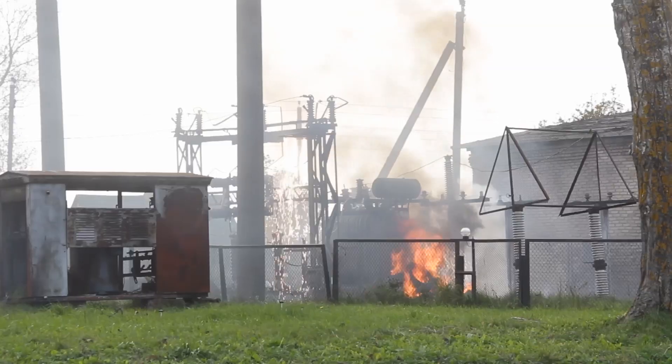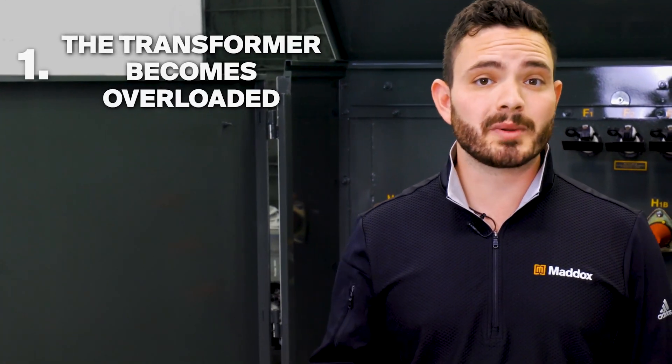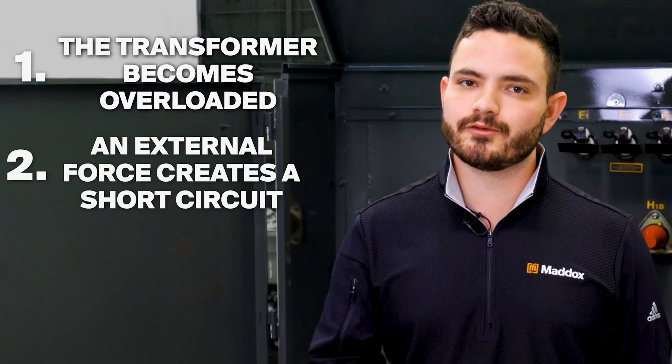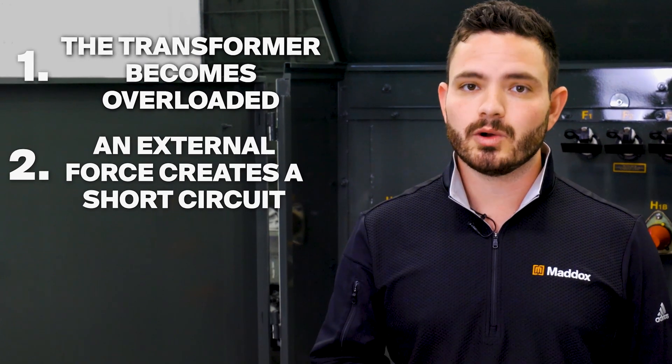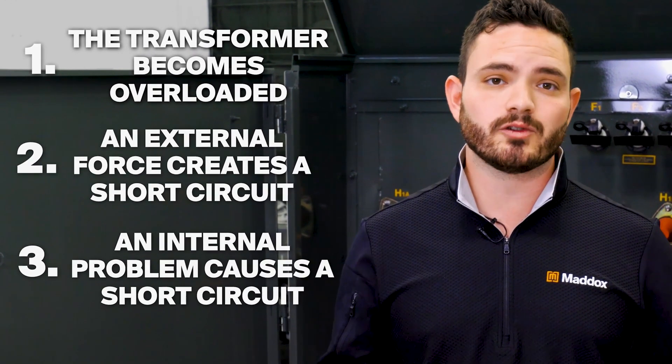Let's start with fuse basics. Fuses protect the system by breaking the circuit when exposed to dangerously high currents or temperatures. Fuses help us avoid situations like this — or this. Now fuses usually blow for one of three reasons: the transformer becomes overloaded, an external force creates a short circuit, or an internal problem causes a short circuit within the transformer itself.